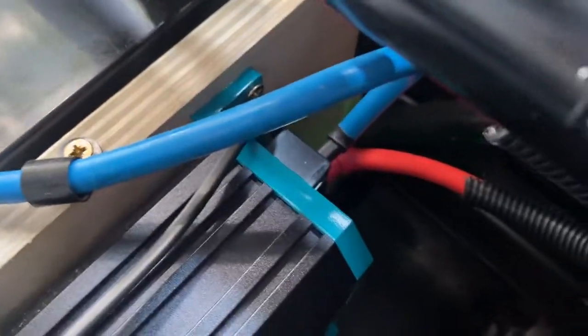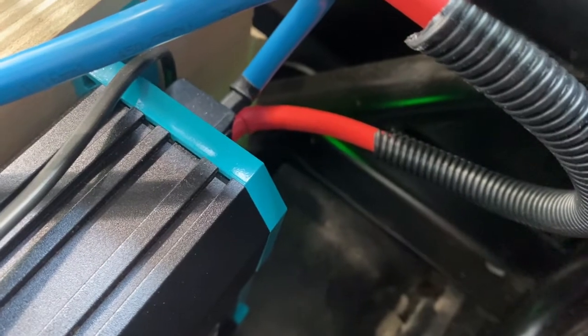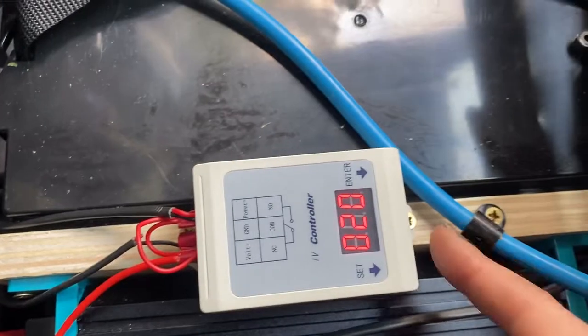There we go — heard a click, and you can see down there a little red LED illuminating the front panel. So I'll switch the engine off — charger goes off, and job done.